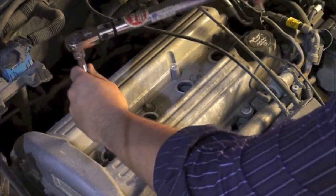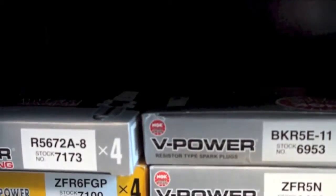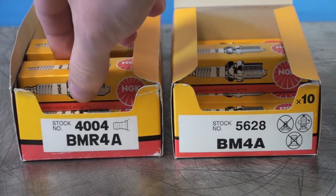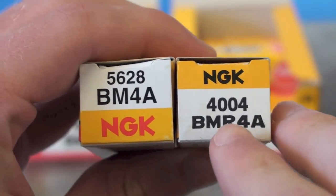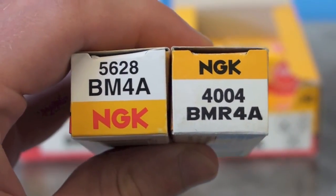When selecting or replacing a standard spark plug, care should be taken to find the correct part number. If the intended application calls for a resistor spark plug, then one must be used. A spark plug with a part number that does not contain the letter R is a non-resistor and therefore is not interchangeable with a resistor type plug.